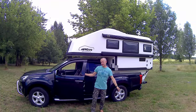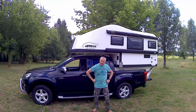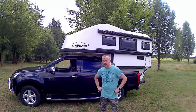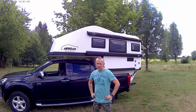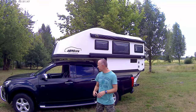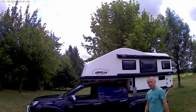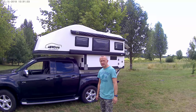Hello guys, are you ready to show our cabin? Hello everyone, this is Alec from Camper Heat Company from Poland. As you already know, we are making pickup campers. And today I want to show you our top model, which is called Sahara Ice.